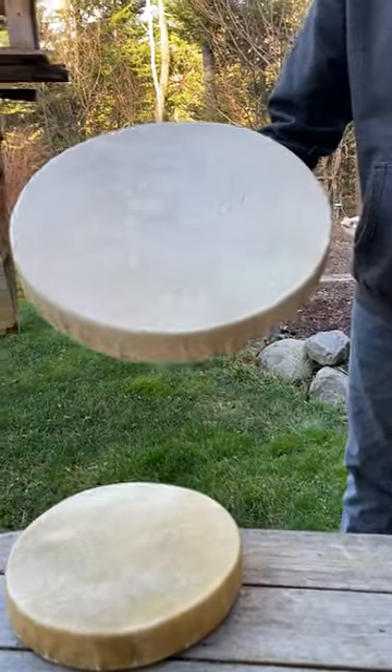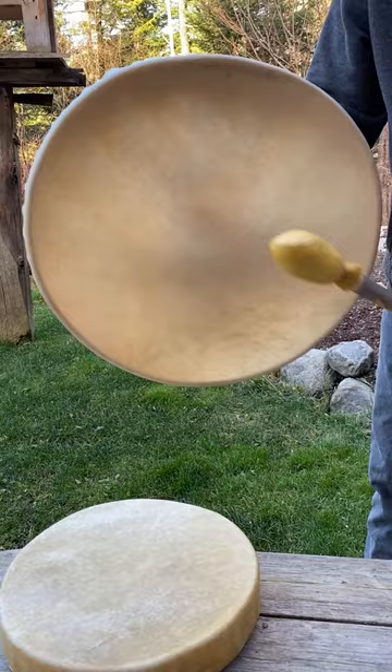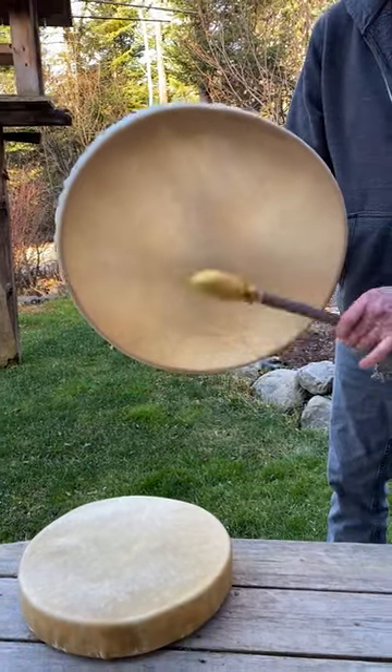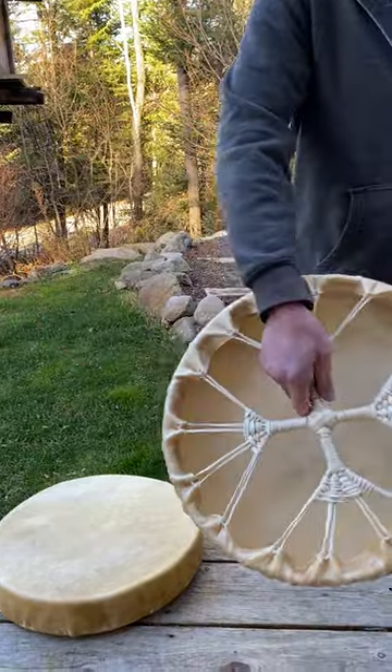Now here's our 17-inch. Notice the scarring on it — this is moose. This is our boomer. Doesn't get much better than that.